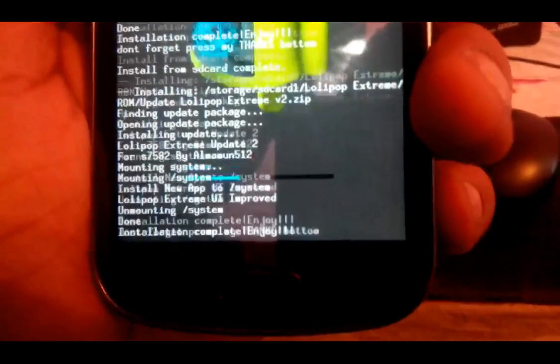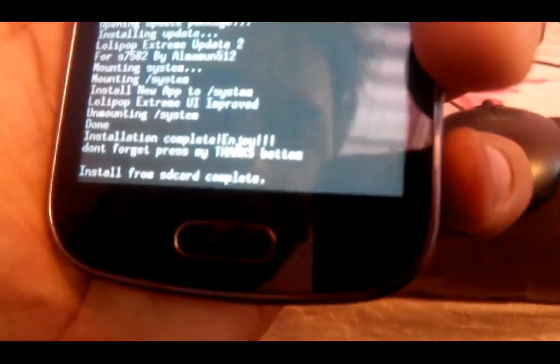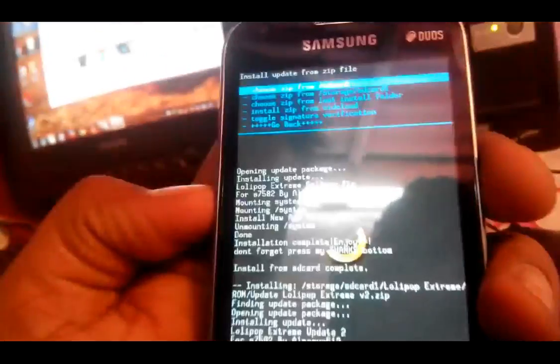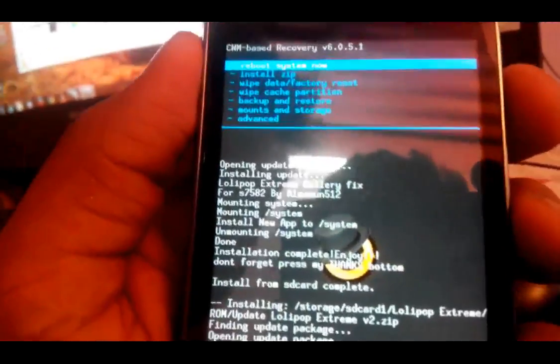It is mounting slash system — okay, fine. We have got that. Now go back and select 'Reboot System Now'. Just click on that — it will start rebooting.